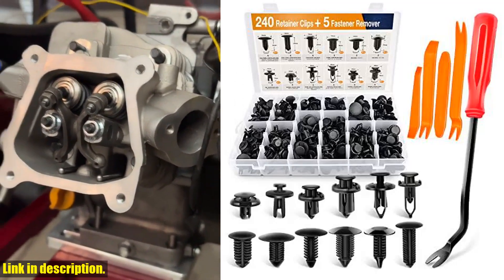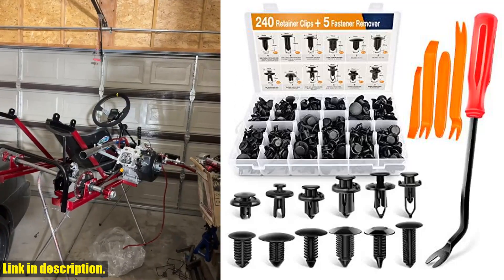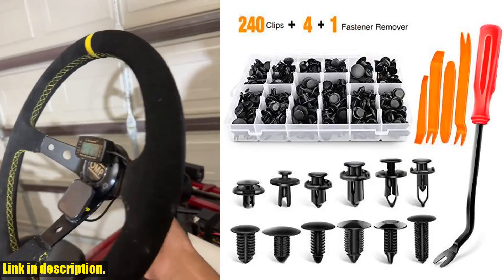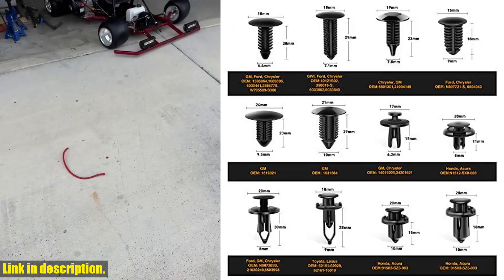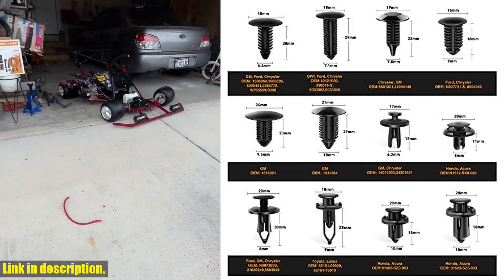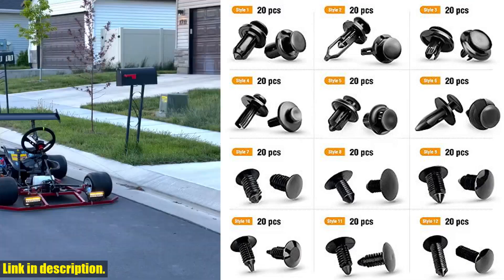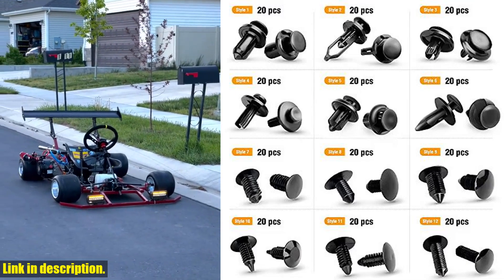Hey there, welcome back to our channel. Today we're taking a look at the GOOACC GRC33 240 PCS Bumper Retainer Clips Car Plastic Rivets Fasteners Push Retainer Kit. If you're tired of constantly having to replace those old and worn out retainer clips on your car, then this is the perfect solution for you.